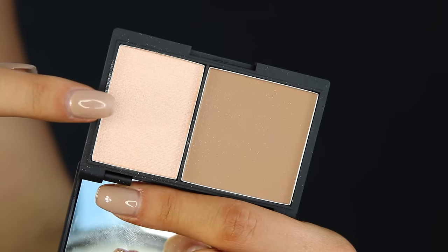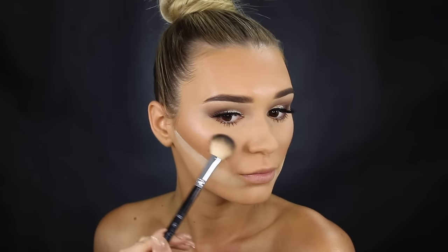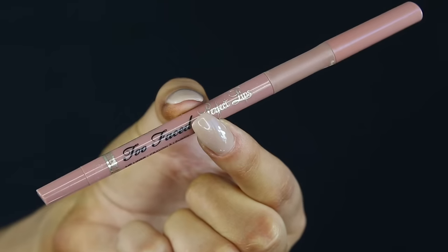Let's move on to highlights. I'm using this one from Sleek — honestly, just look at that, absolutely stunning. I'm using my favorite highlighter brush from Anastasia, I think it's the A23. It's such an amazing brush. I'm getting rid of the bakeage under there and — would you look at that — stunning.